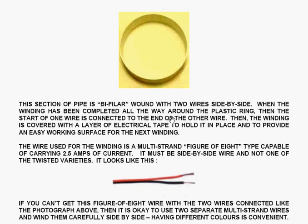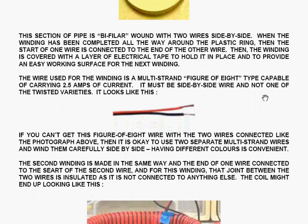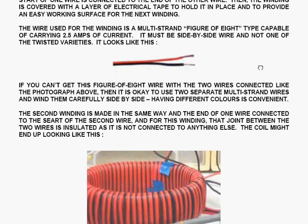This section of pipe is wound with two wires side by side. When the wiring has been completed all the way around the plastic ring, the start of one wire is connected to the end of the other wire. The winding is then covered with a layer of electrical tape to hold it in place and to provide an easy working surface for the next winding. The wire used is multi-strand figure-of-eight type wire — called figure-of-eight because if you cut the wires and look at the ends, it looks like the number eight. The wire needs to carry two and a half amps of current and must be side-by-side, not one of the twisted varieties.